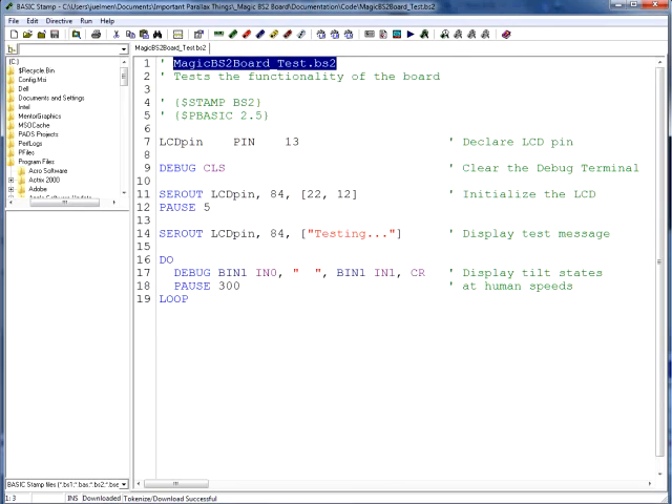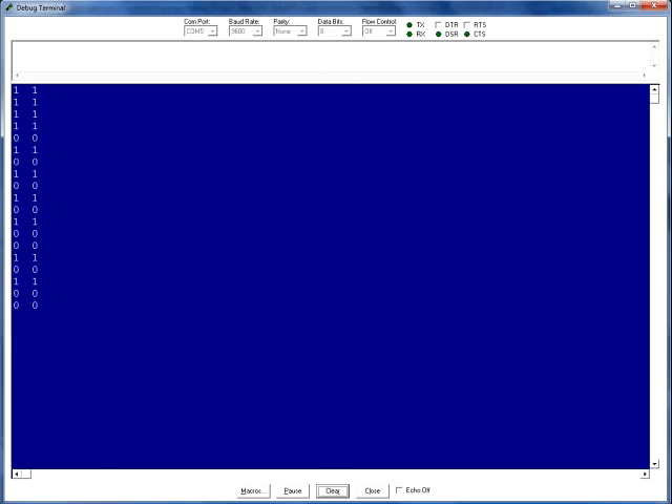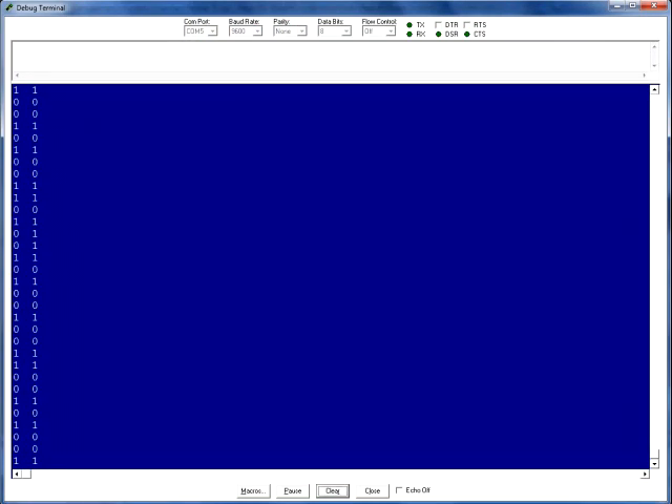The program MagicBS2BoardTest.BS2 will print a test message on the serial LCD display and monitor the states of the 4-directional tilt sensor's output pins using the debug terminal. A very important thing to check is how the 4-directional tilt sensor responds when the board is shaking. We'll want to see if there's a pattern that emerges that we can track in our final project code — to detect when the board is shaking as the user asks their question, or when it's still and they're ready for their answer. Let the program run for a few seconds while shaking the board, then place it on a flat surface and press the pause button in the debug terminal. Scroll through the listing of output states and see if you can detect a pattern that can be replicated in the final project code.